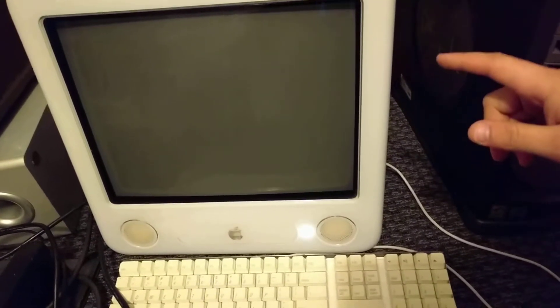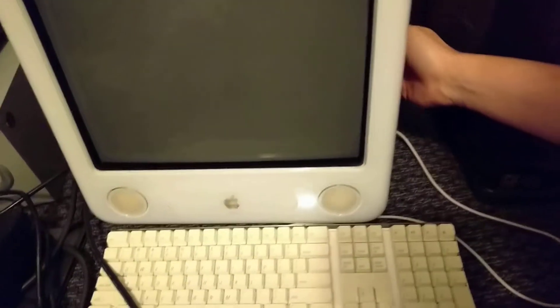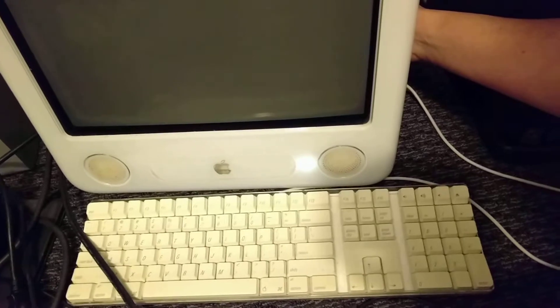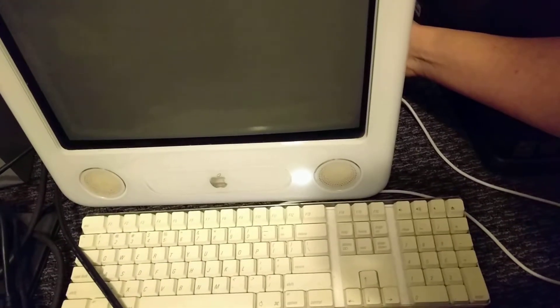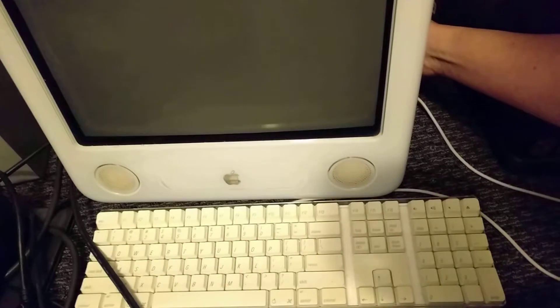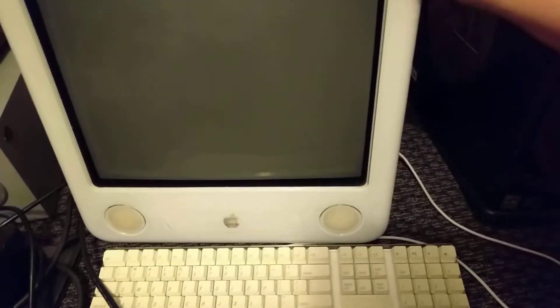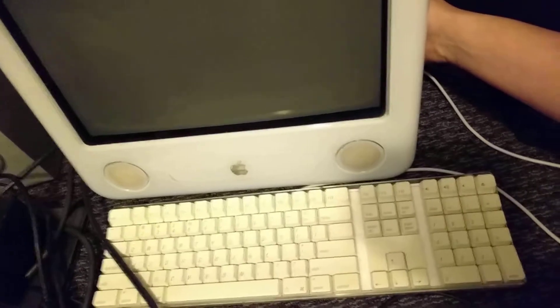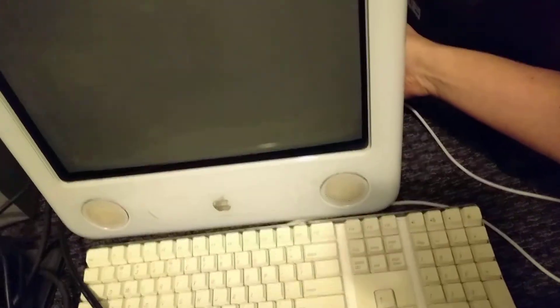Four beeps. Okay, four beeps. Maybe it is just old caps or something. I don't know — I didn't want this to die, I didn't think it would die.